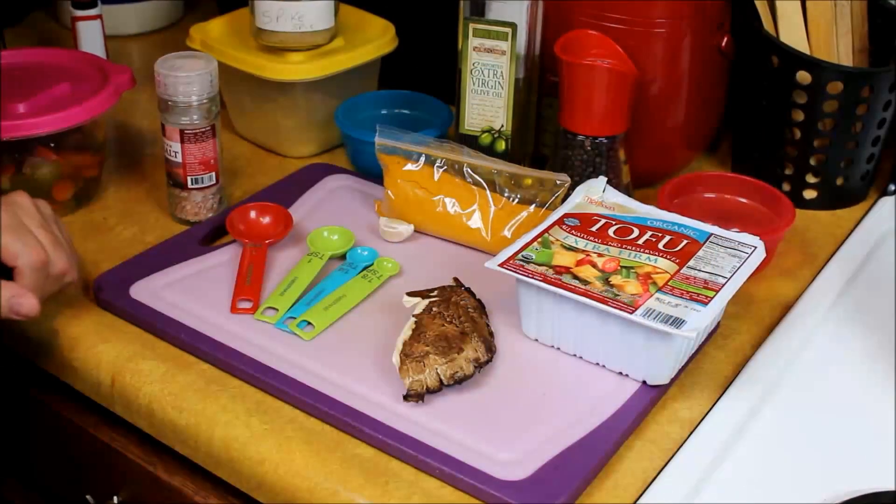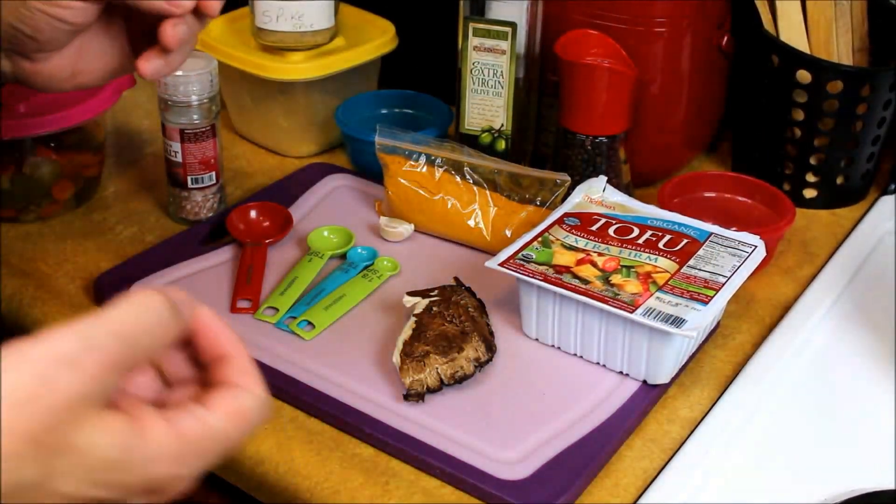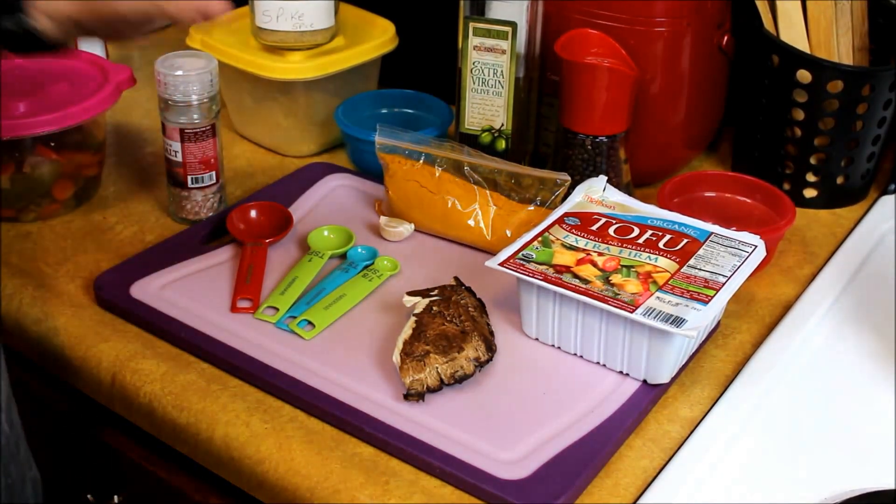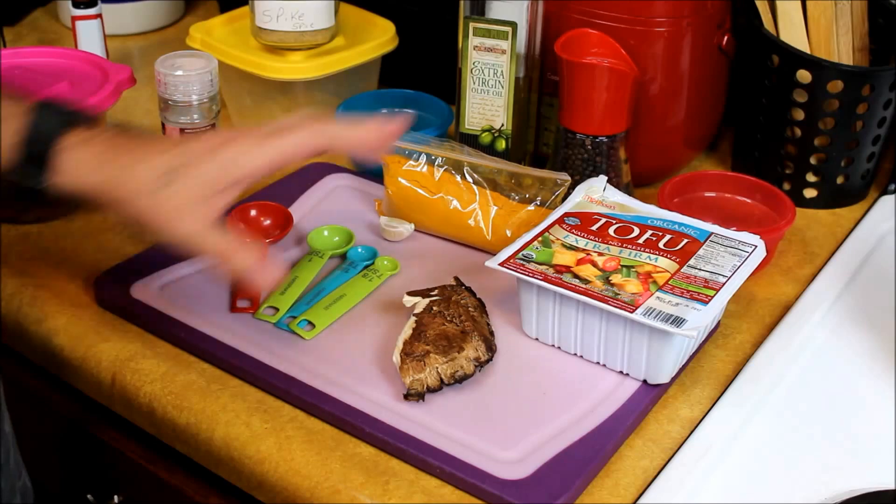Welcome to my vegan kitchen. Today we're going to be doing a vegan tofu scrambled egg recipe, and these are some of the products that we're going to use in it.